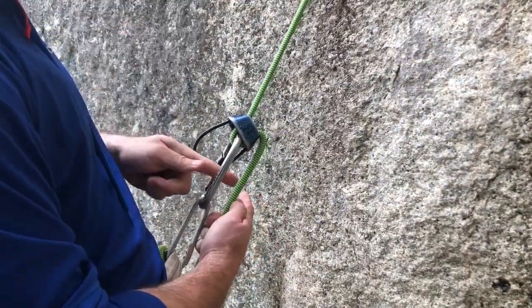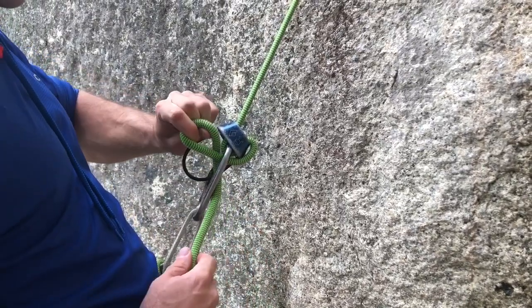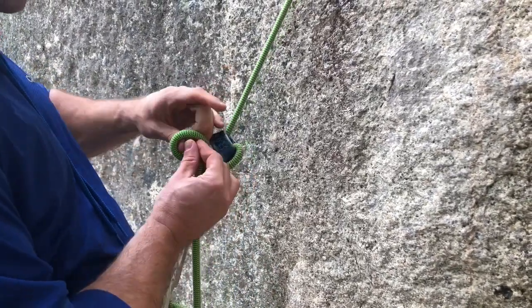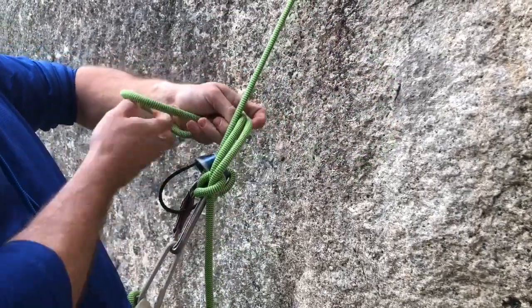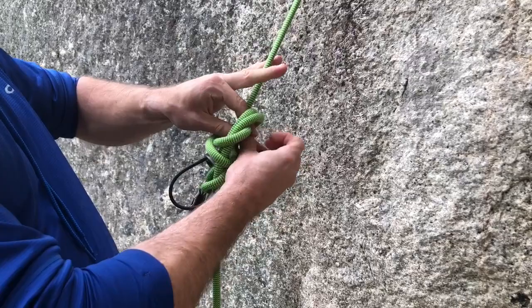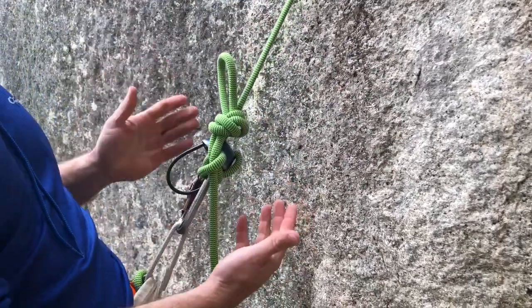Once you've caught the climber's weight, you can pass the brake strand through your locking carabiner right along the spine, form a twist, pass a bite through that twist to form your mule knot, and then tie an overhand around your load line to secure that mule knot so you can't accidentally release it — and now you're hands-free.